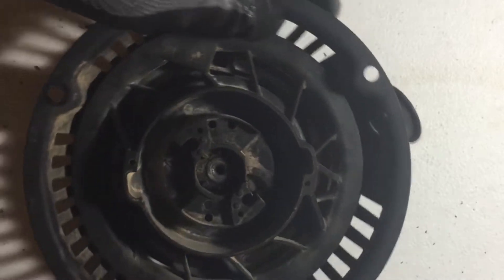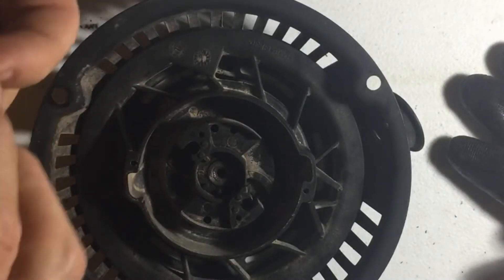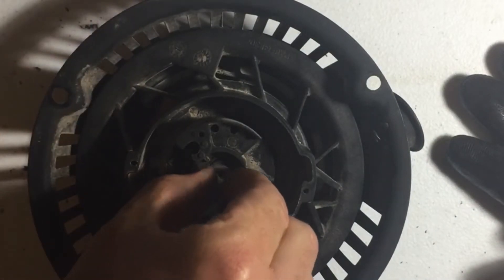We'll give it a little test spin — and yeah, it comes back by itself. That means everything so far has been hooked up properly. I'm going to take the gloves off because these are a lot smaller parts to deal with and it's just easier without gloves.